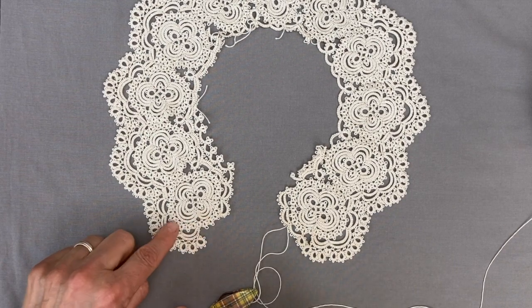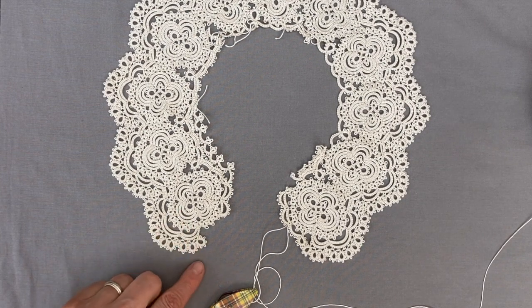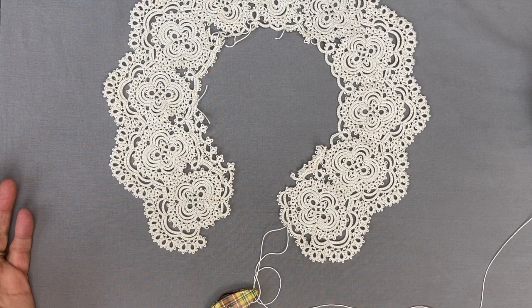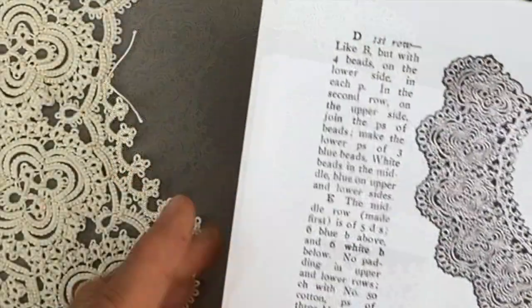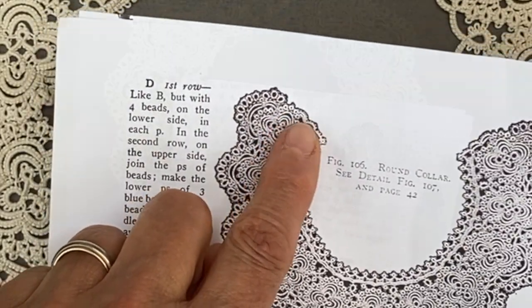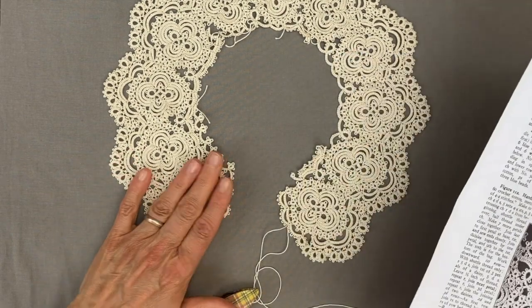On the left here, this is the way it is done as per the pattern. But for me, I don't really like it — there's a gap there which I don't find really visually appealing, like it's not completely finished on the edge. That's the way they've done it here: the three rings, you can see them here, three rings and then on to the little rings and then the chain starts a bit further down. So that's what it looks like following the instructions in the pattern.